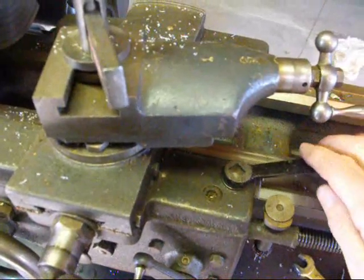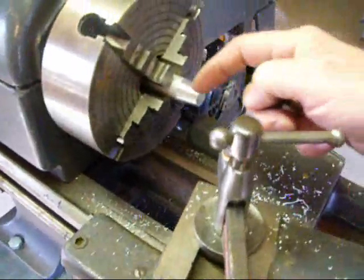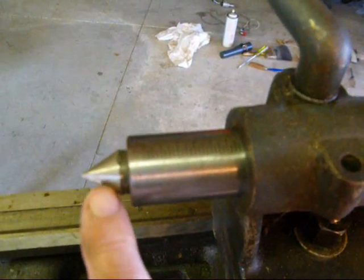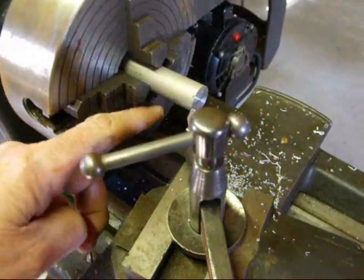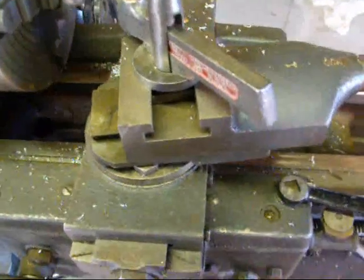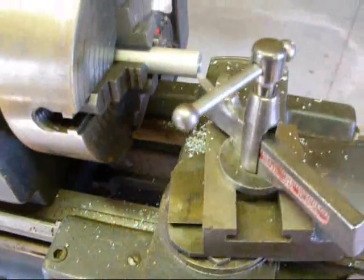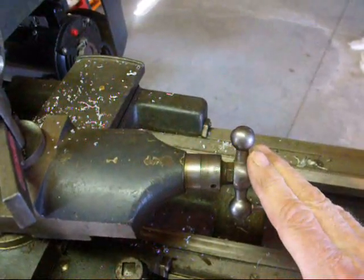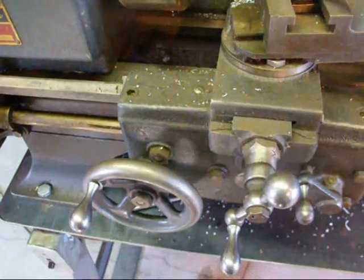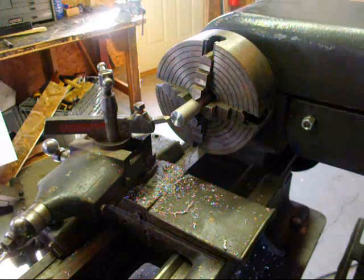When you actually start to turn, you will need to lock your carriage. Otherwise, according to Newton's law, your carriage might get pushed back a little bit and you're going to end up with a step on there. I've got the compound set for ten degrees and I've backed the compound off all the way so I'll have full travel, although I won't need a whole lot — I'm only going to do about an inch and a quarter of a taper here. I have locked the carriage, and all of our feeding is going to be done with the compound rest, not with the carriage feed. Our in-feed, of course, will be done with the cross-feed.